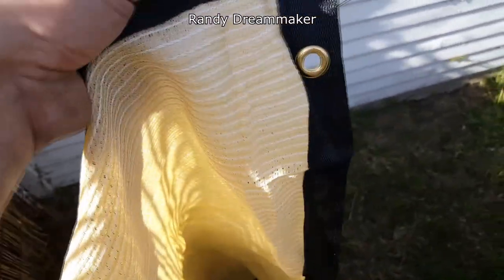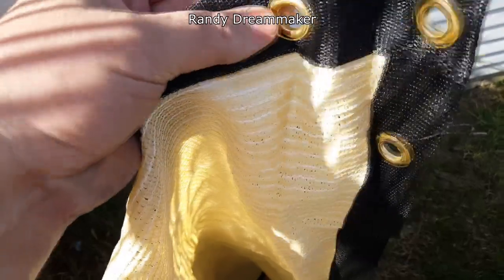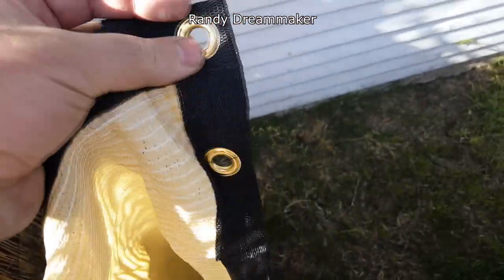It has these rivets — that's what they're called — and they're made of brass. Some of them are a little bent, but that doesn't affect the product at all.